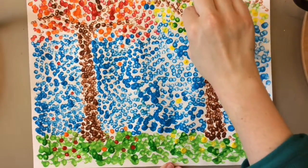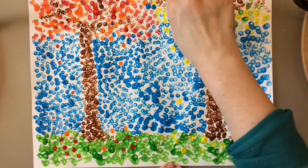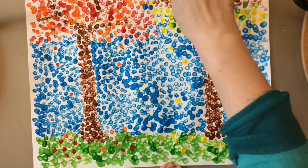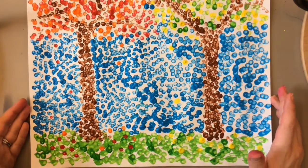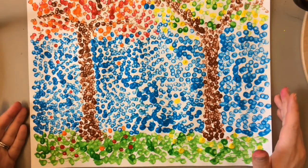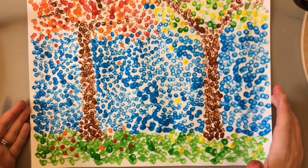Alright, I think I'm happy with that, so I'm going to call that a success. That is a finished piece of art that needs to go to the drying rack so that it can dry.